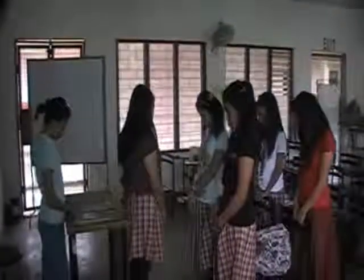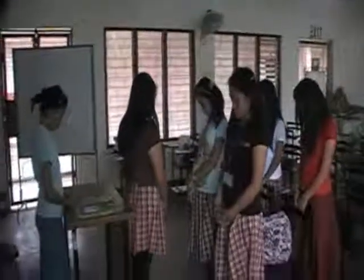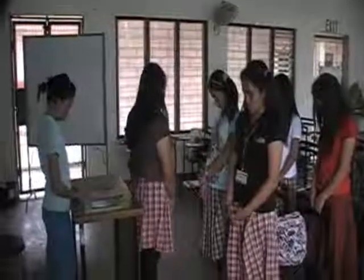Okay, are you ready to listen? Yes, ma'am. But before we are going to discuss our new lesson, what are we going to do? Pray. Okay, what was the little prayer? Are we going to try? Amen.